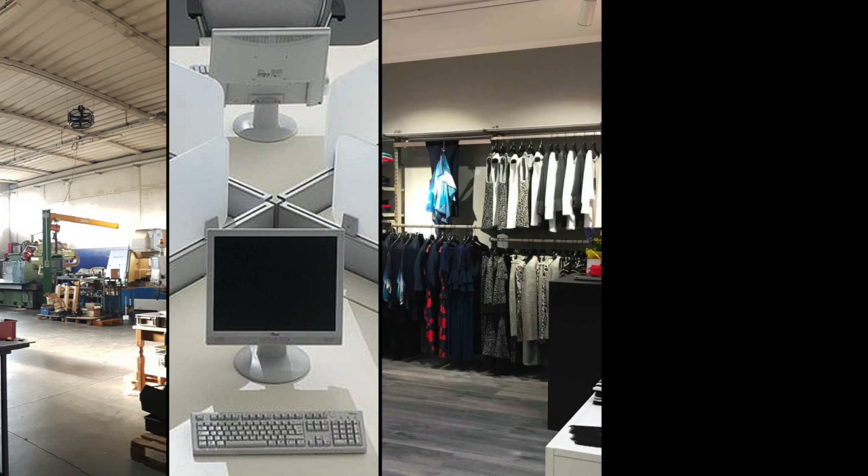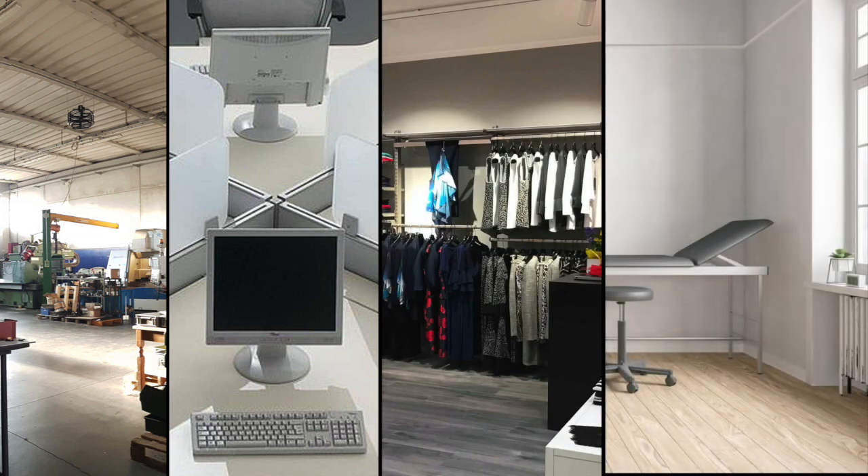Pure Compact is designed for professional and industrial environments: shops, offices, medical offices, restaurants, Airbnb, and vacation homes.